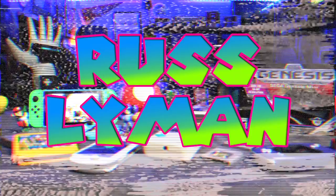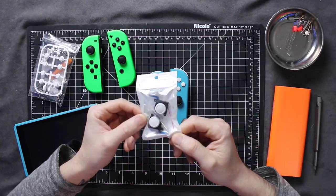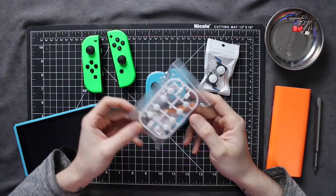I went on Amazon and ordered a set of white thumbsticks, and we're going to be installing them on my Joy-Cons. I ordered the thumbsticks on Amazon — they were $15 for this set — and I also ended up ordering a set of white buttons.